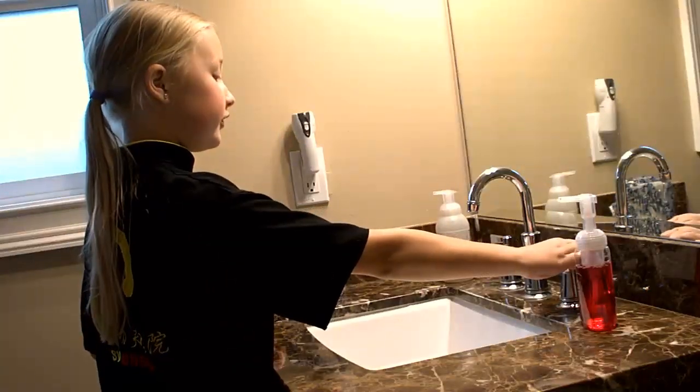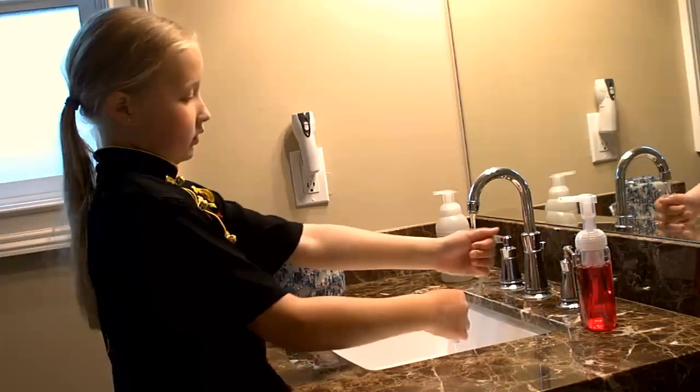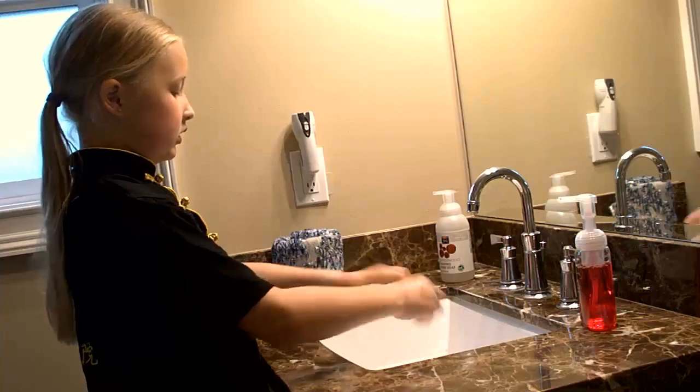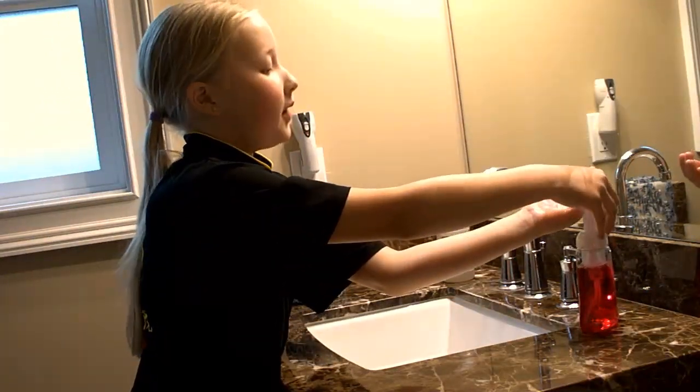So our first step is to turn on the water. We just want to rinse off our hands real quick, and we'll just let a little bit of water. Two pumps of soap.